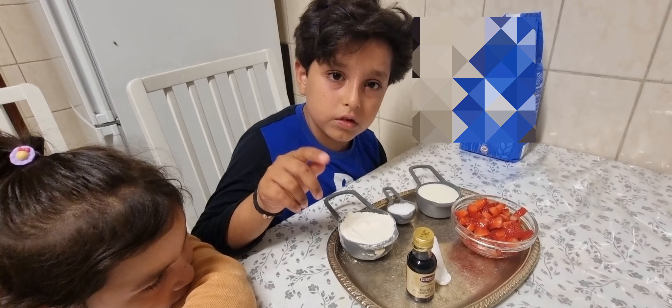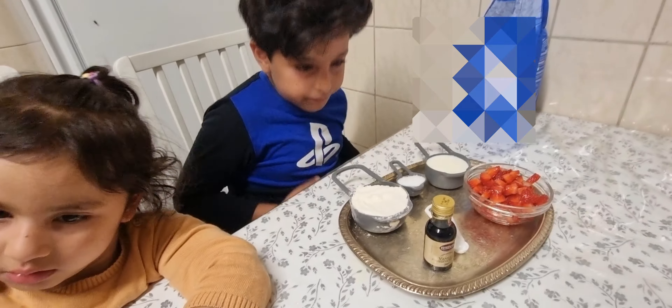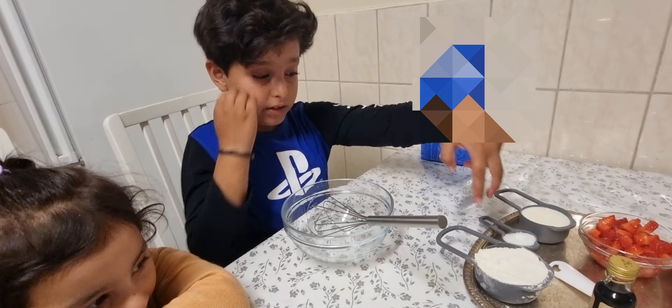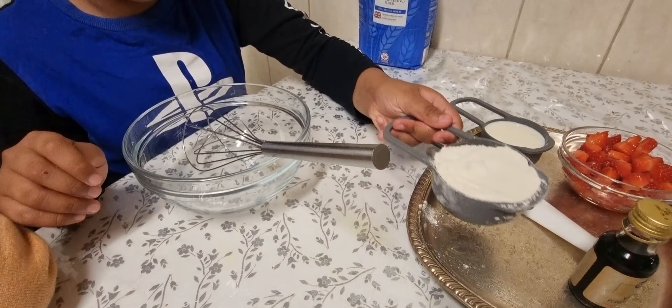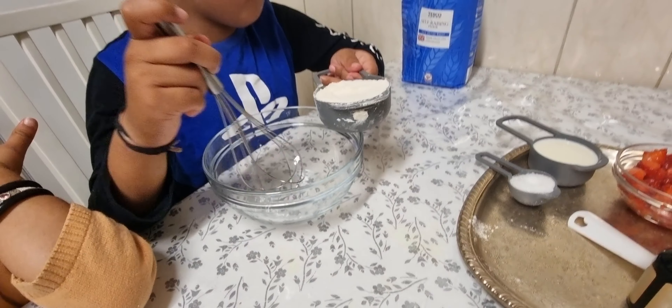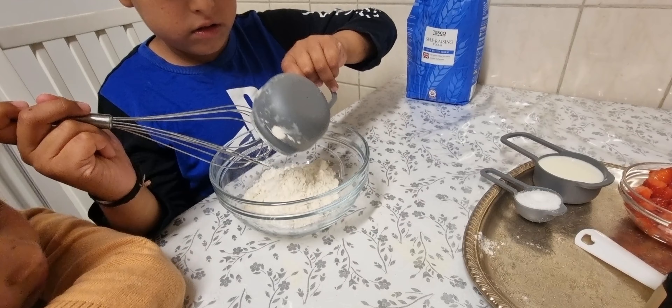So you need half a cup of self-rising flour, then you need one tablespoon of sugar, then you need one third cup of milk, one fourth teaspoon of vanilla flavour.